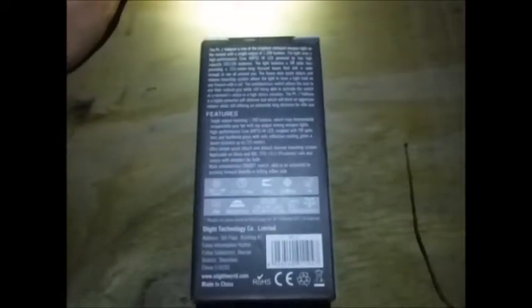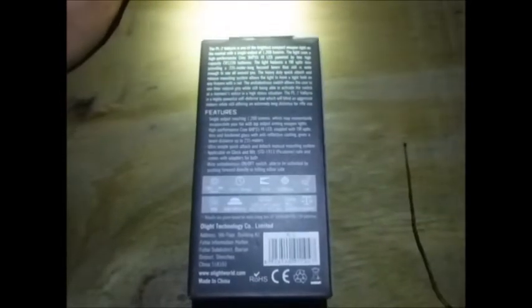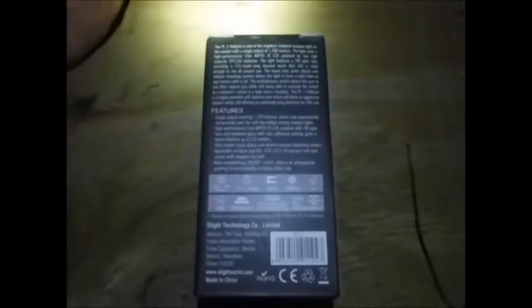They say this is one of the most bright compact weapon lights on the market. It's powered by two high-capacity CR-123A batteries — not just regular ones, but high-capacity ones, because this is such a powerful flashlight. It's got a TIR optic lens, and they're mentioning that 235 meter long focused beam — still wide enough to see all around you, but also focused for long distance.